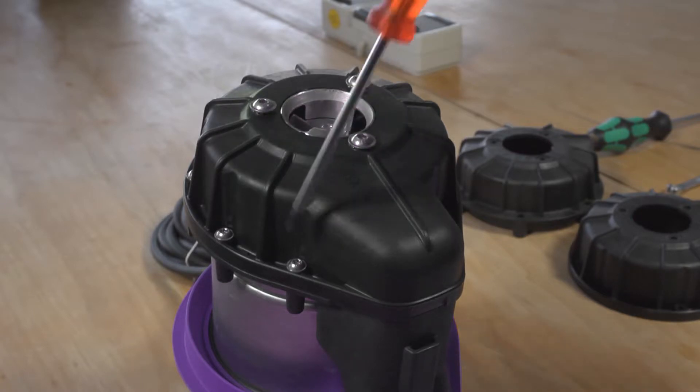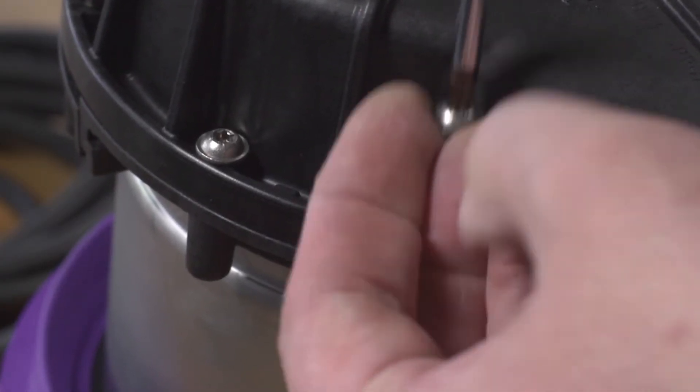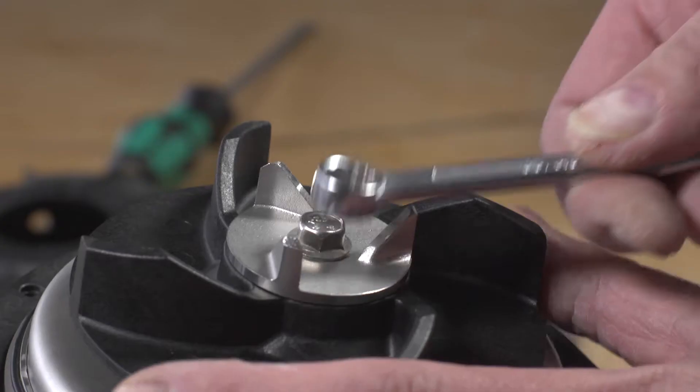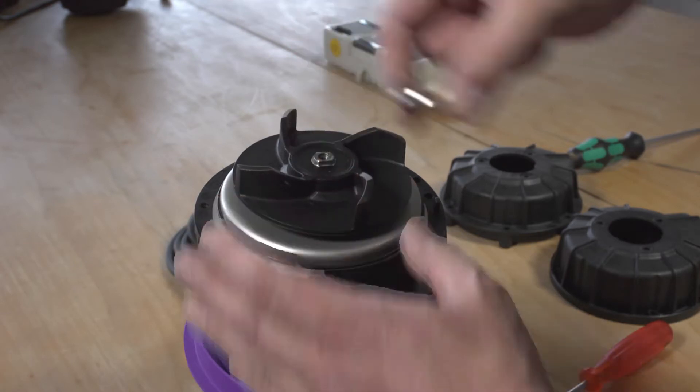Remove the spiral housing first. To do this, use a Torx wrench to loosen the six hexagon socket head screws or the seven cylinder head screws depending on the type of pump. Then loosen the hexagon socket screw on the knife and remove it together with the impeller.